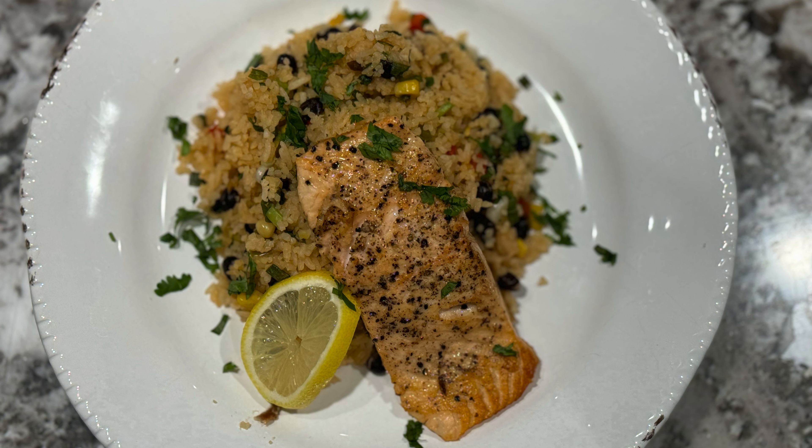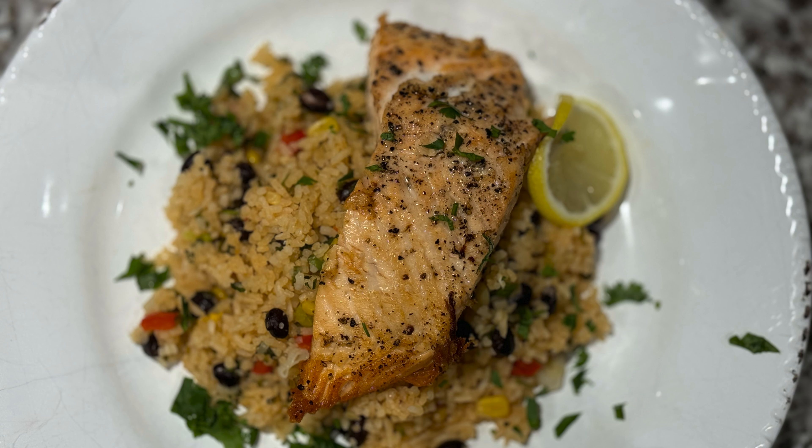I chose to pair the fish with a Mexican-inspired rice and beans with corn and cilantro and a squeeze of lemon. Enjoy, guys. Again, if you like the content that I'm providing, please like, share, and subscribe.